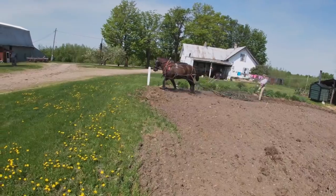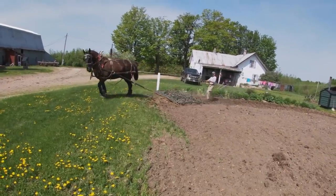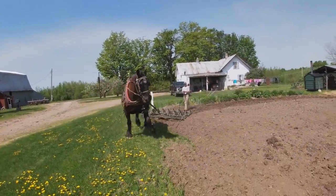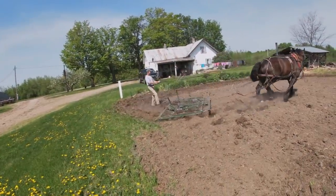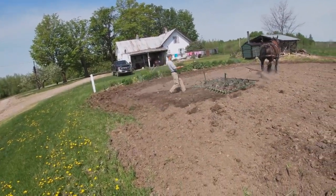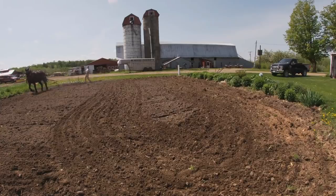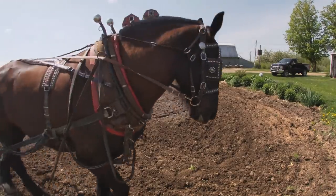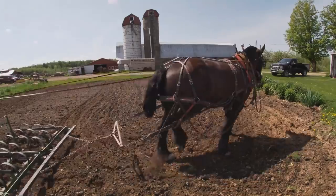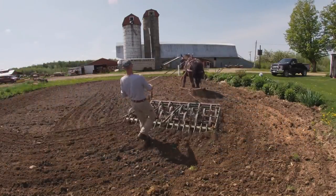When my horses are on a loose evener like this, whether it's one horse or two, I like them to always keep the tugs tight. On sharp turns like this, I want them to keep the tugs tight and not have slack - I don't want them to stop, back up, and then turn. I want them to keep tight tugs so they never get into trouble by stepping over the tugs, and it just makes for a smoother, better pull around corners.